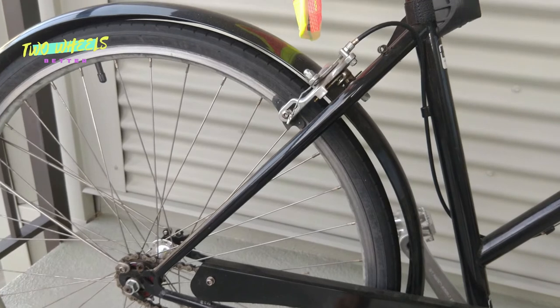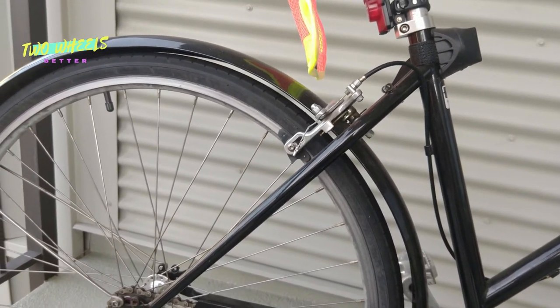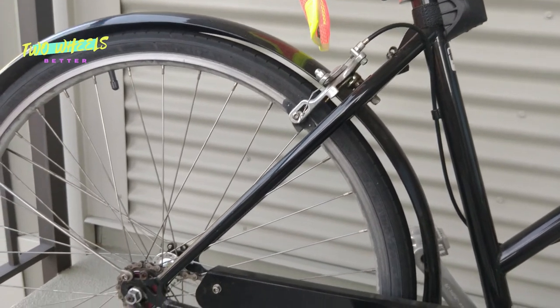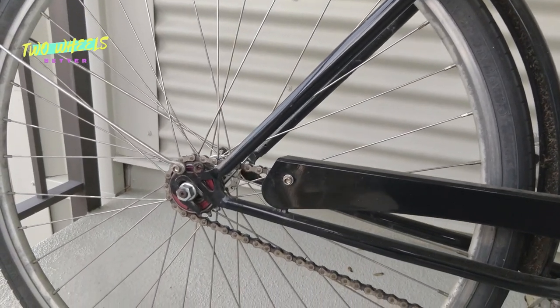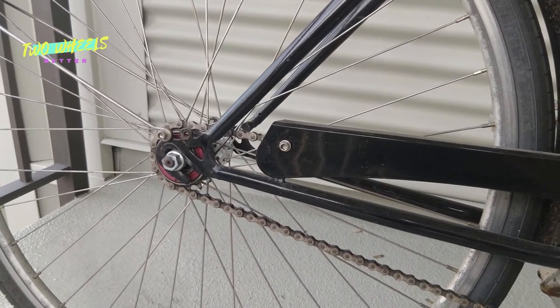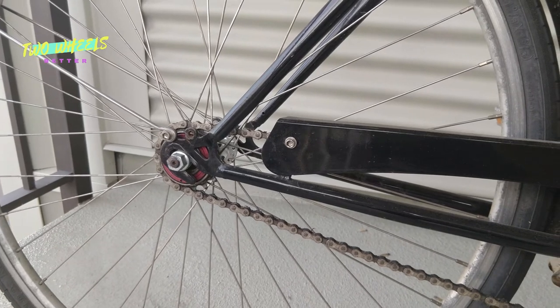One minor quibble with the design is that I wish the front fender extended a little more fully to wrap around the rear of the wheel. It would be nice if it blocked more spray off the road, because that tends to be absolutely filthy. I added a DIY mud flap made from some vinyl sheeting from the hardware store, but a longer fender out of the box would have been a nice touch.